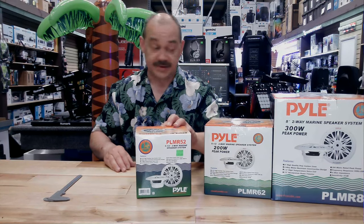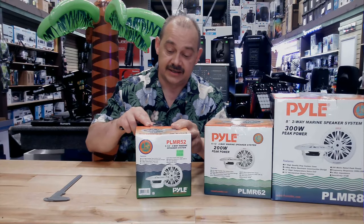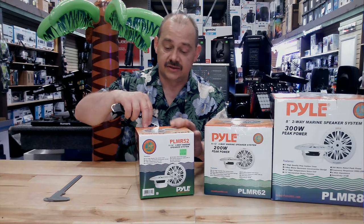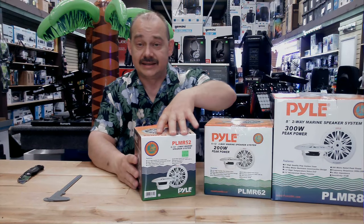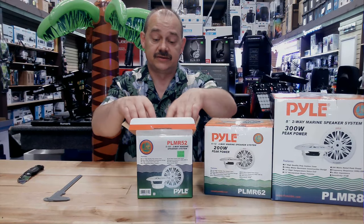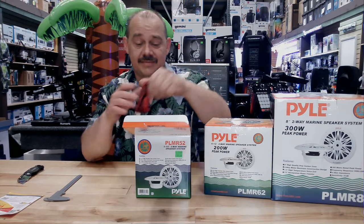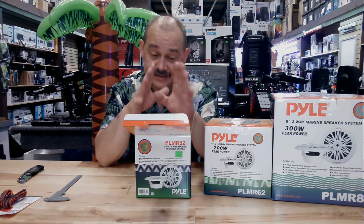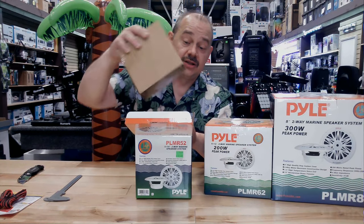So we're going to take these out of the box here and have a look at them. This one here, it's RMS max out at 150 watts. If you're looking at a head unit, you're probably looking at something that has like four times 75 watts to it. It's a good match. They're very efficient speakers — it takes very little power to get them excited, so we definitely get a lot of volume out of them without putting a lot in behind it.